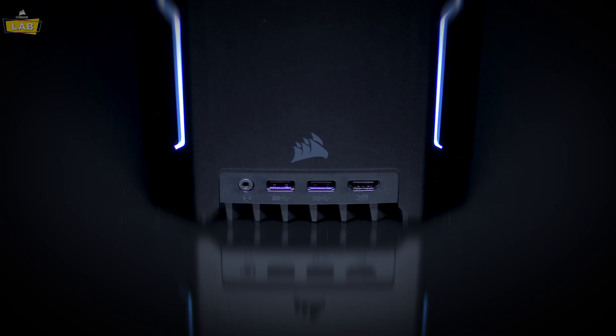Your Corsair One also features additional USB ports in the front for connecting peripherals or storage, a combination microphone-headphone jack for gaming headsets, and an HDMI port for VR or other devices.